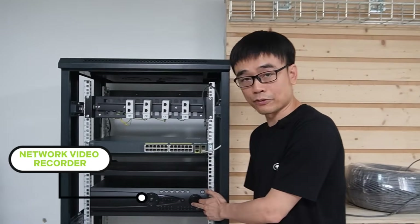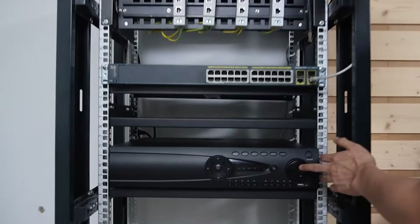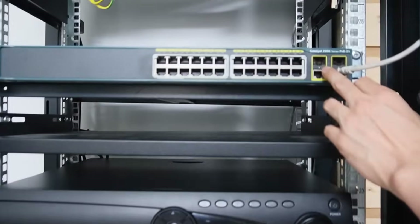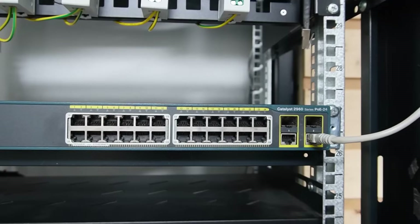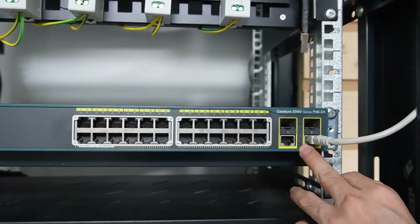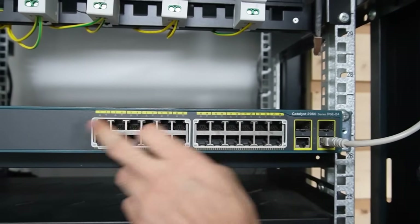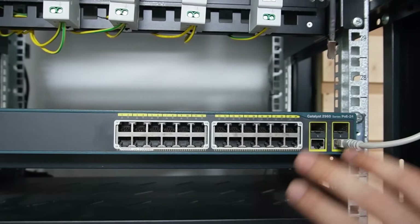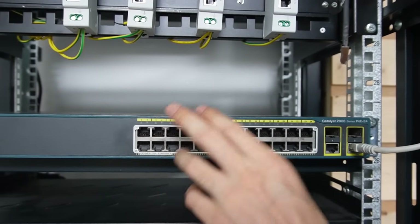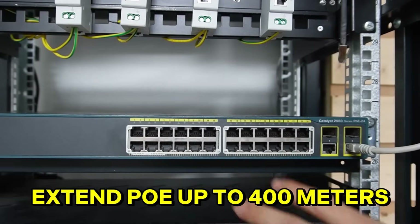First, let's see what we have in the rack. This is the network video recorder, which is connected to this Cisco PoE switch 2960. There are two data ports, and the network video recorder is connected to one of them. In total, we have 24 PoE ports from this switch. We will pick four PoE ports and extend the PoE up to 400 meters.